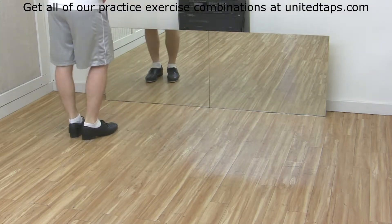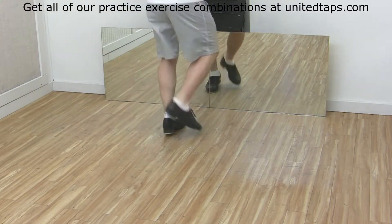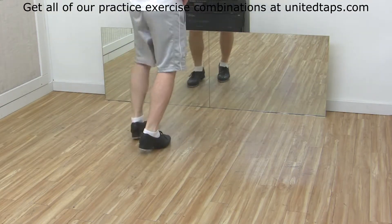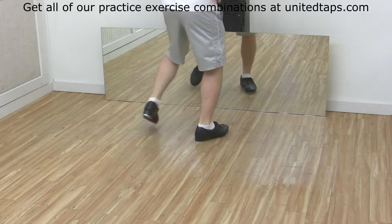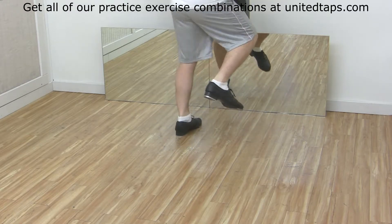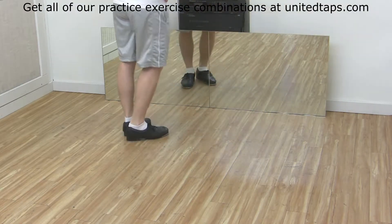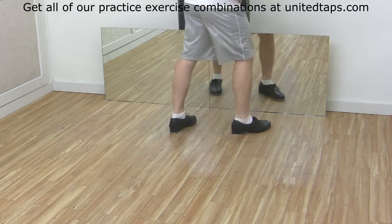Again, six, ready, go. One, two and three, four, five and six and seven and eight. From there: stamp step toe heel, stamp step toe heel, shuffle ball change, heel stamp. So the last half is stamp step toe heel, shuffle ball change, heel stamp.